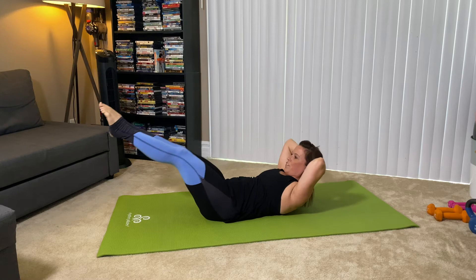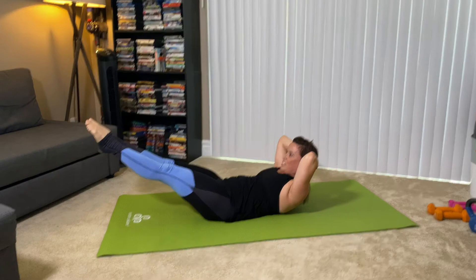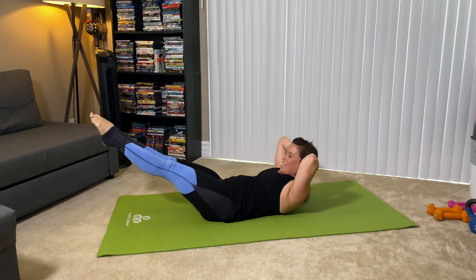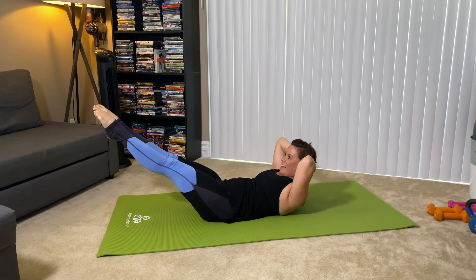We have 20 more seconds here. We can do this. From here, we're going to go into what is called Double Leg Stretch. 10 more seconds — at the bell you can either rest or hold the position with me. Three more seconds. Hold it here, stay there. Chest is high, legs extended.